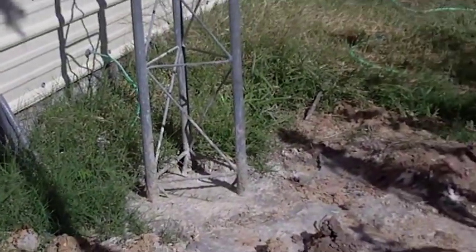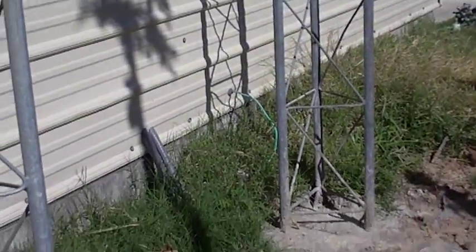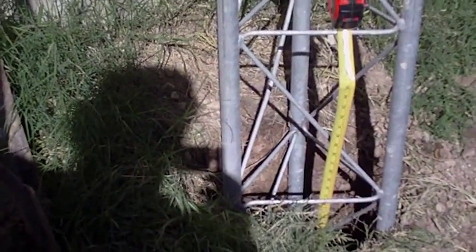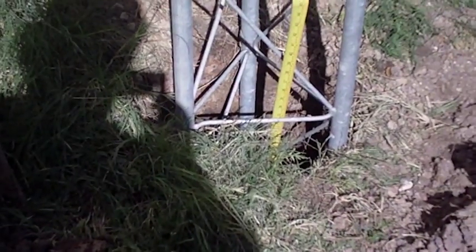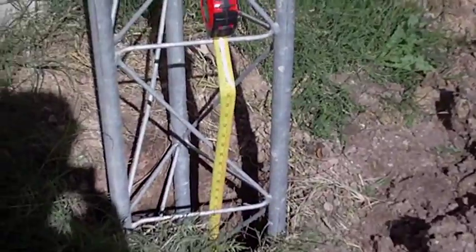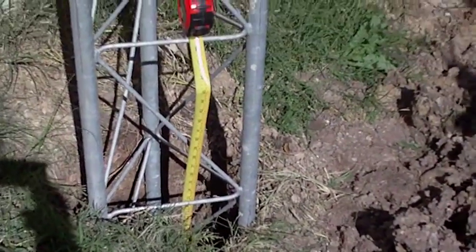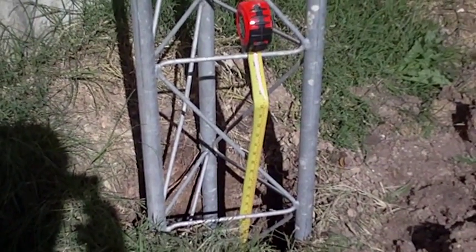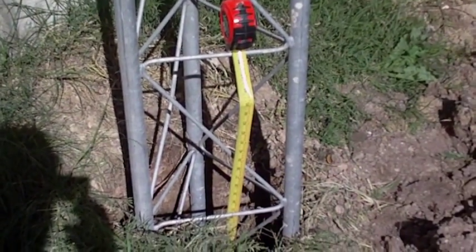That one over there took 10 bags. So if you are thinking about doing this, you're looking at about a three-foot-deep hole, about 15 inches in diameter — give yourself 16 inches to be on the safe side. Three feet deep, 15 inches in diameter, and it'll take about ten 80-pound bags of Quikrete.